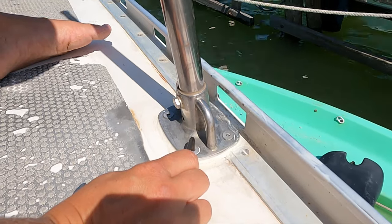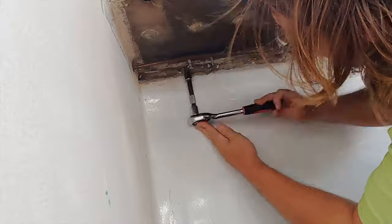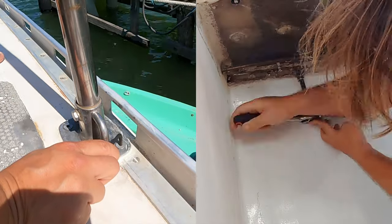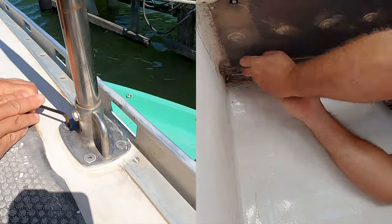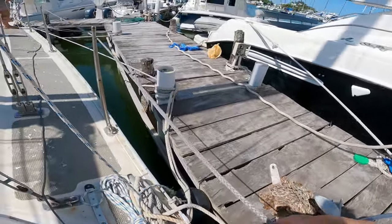The two-person job was simply tightening down the bolts through the stanchions and the deck. The real question is who had the more difficult job — me sitting out frying in the sun, or Robbie inside baking in the heat having to hold his arms up to the bolts. Anyway, now we had stanchions again.